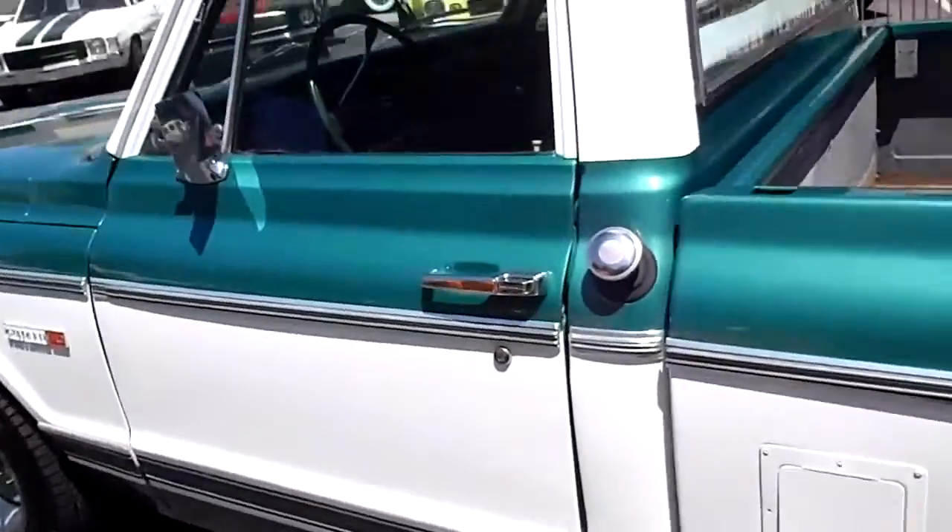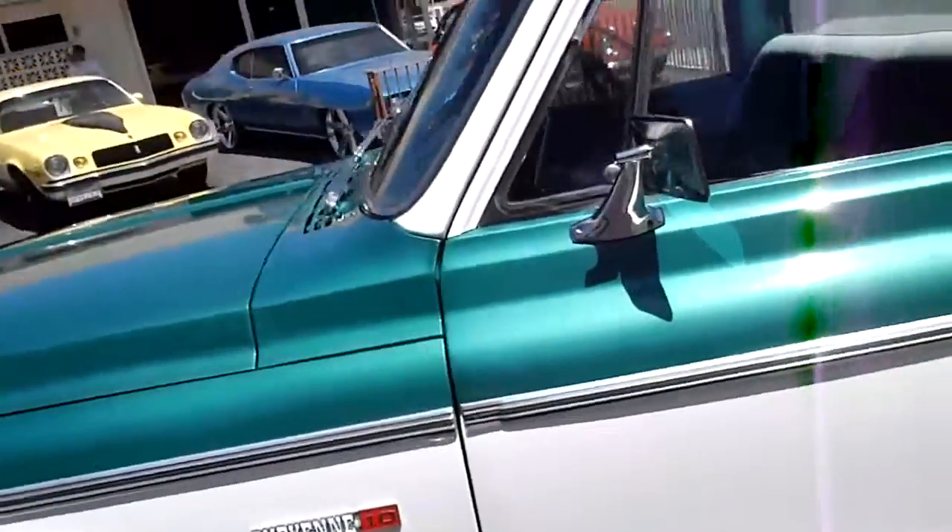They reproduce everything for this truck, so any little gadget you want to buy — if you want to restore it a little step further — you could.